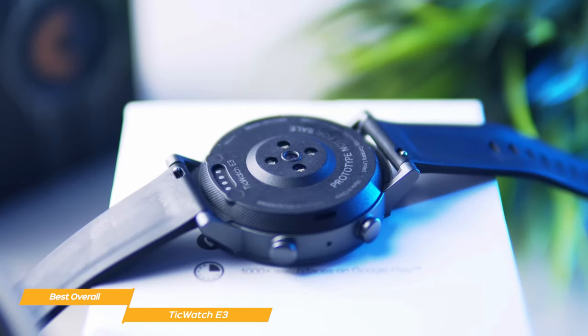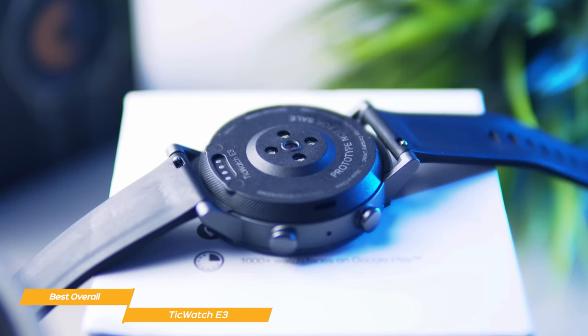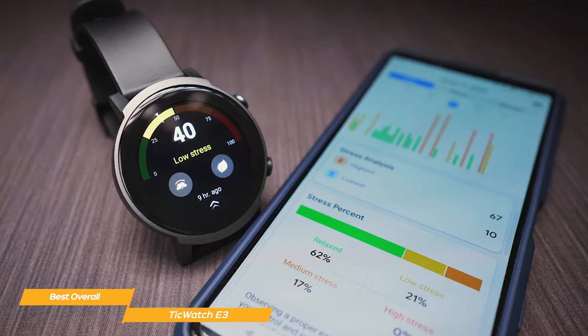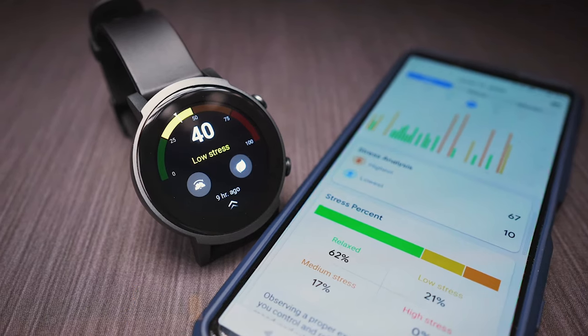The Mobvoi TicWatch E3 is a stunning smartwatch for the price, even better than some much more expensive competitors. With its snappy navigation, large screen, and accurate fitness tracking, the E3 is a tremendous overall Android smartwatch and a smart investment.